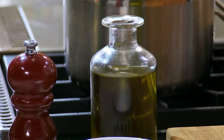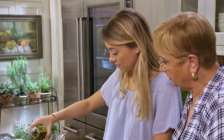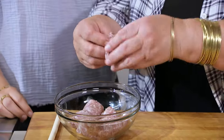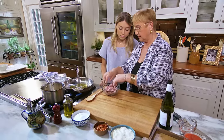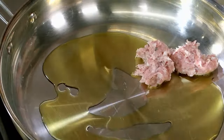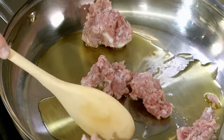Then we begin with the sauce. Put some oil in the pan. And here we have the sausage — I remove it from the casing and it becomes like ground meat. So you can do it with ground meat, but you can do it with the sausage. Go ahead, put it in. You mix it all and get it nice. Break it down.